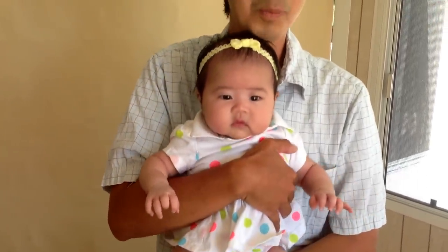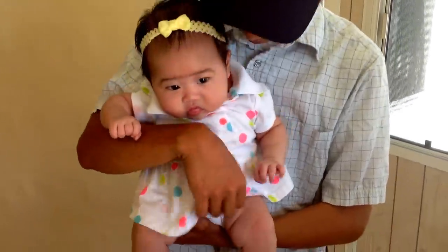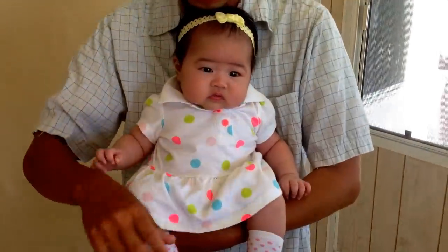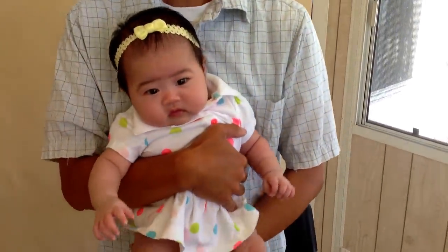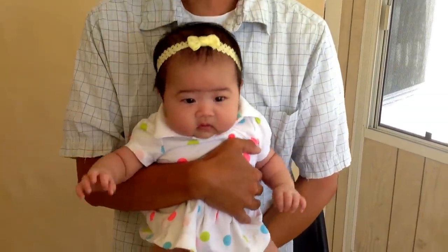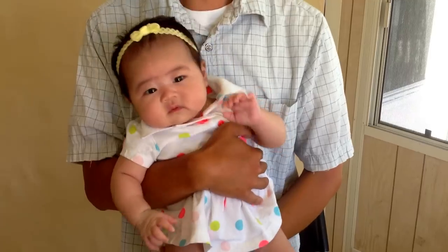Miharu wants to say hi to the people from Japan. You ready? Okay. Konichiwa! Nihon no minasan, itsumo video wo.